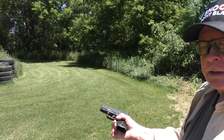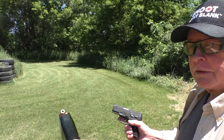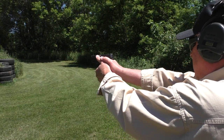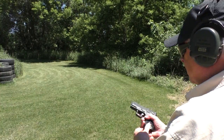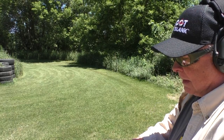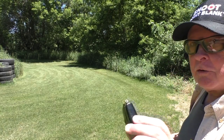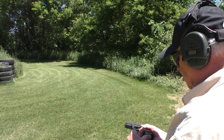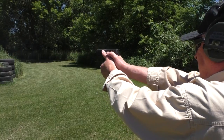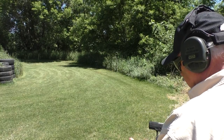The next one up is just a Winchester miscellaneous hollow point, and there's still 11 rounds left in this magazine. It fed that one. Let's load a couple more in here. Next ones up will be old Winchester Silvertips. I'm going to put two of those in. The magazine is now full, 12 rounds in there. Fed both Silvertips.